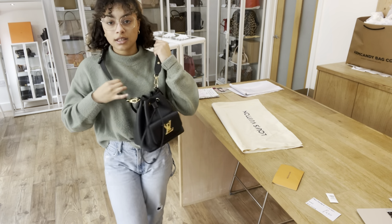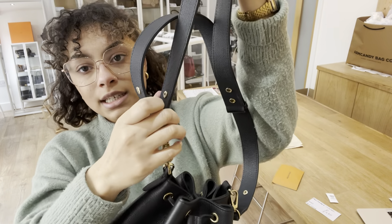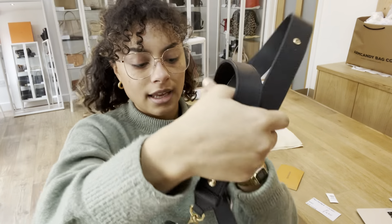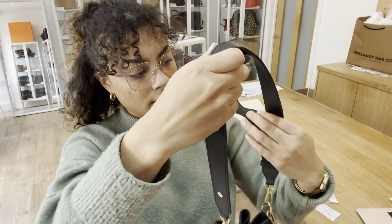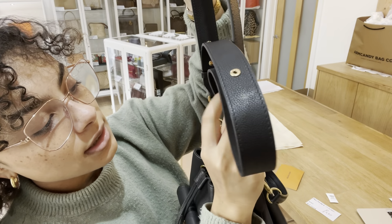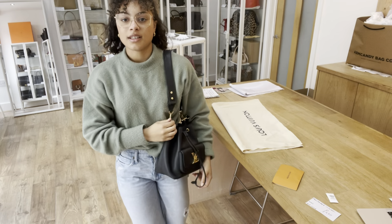Or if you wanted to make that strap a little bit shorter, all you have to do — you can see these press fastenings — they just unclip like that, then you slide it down and you've got another little press fastening there. So you just pop that into there and do the same on the other side, slide it down like that, and then you can click that in. And then you've got a lovely short shoulder strap too, which is another lovely option.